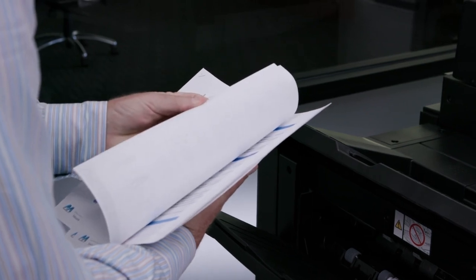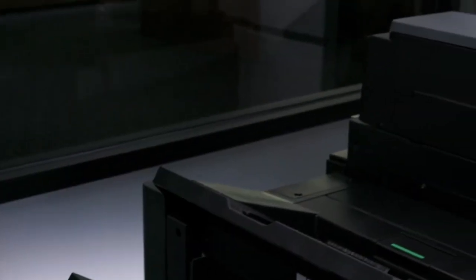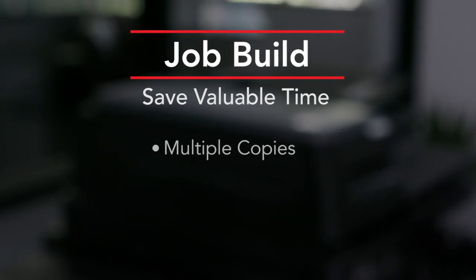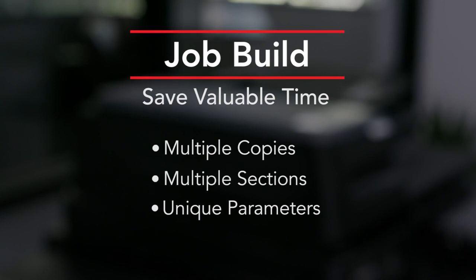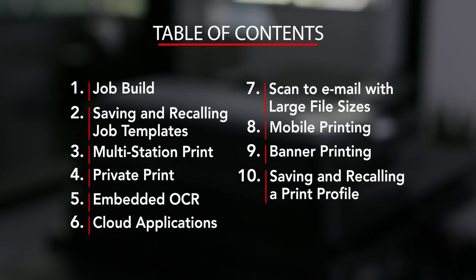This concludes our overview of the job build feature. You can also use this feature to build more complex documents from multiple original types. Job build can save valuable time when you need to produce multiple copies that have multiple sections with unique parameters. We hope you found this how-to video informative — it's part of the comprehensive series that's available online. Thanks for viewing.